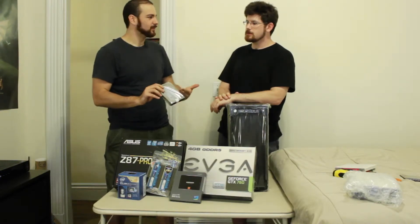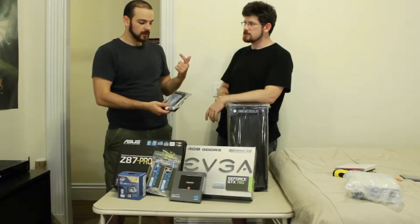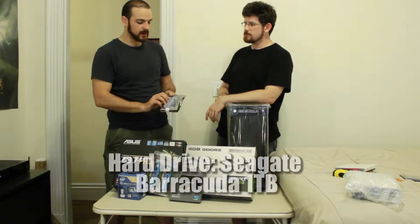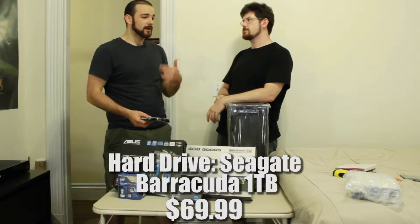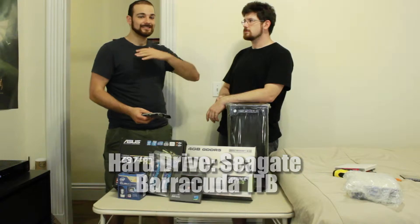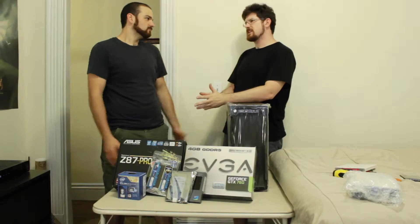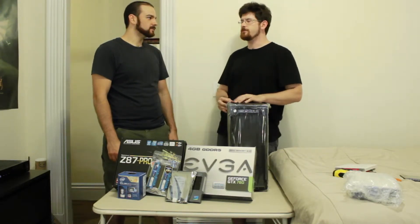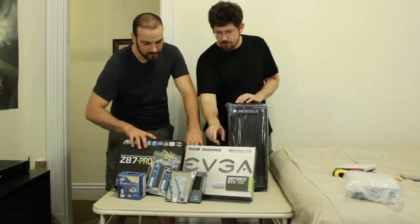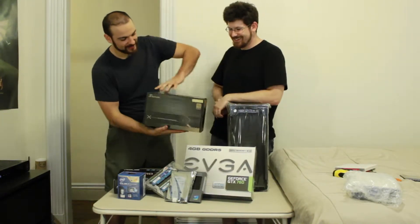This is a one-terabyte drive - that's going to be good for personal files. I needed a two-terabyte drive for my video editing because it just eats up space no matter what, and that's still not enough. But for photo editing, it's not as much space, though high-resolution photos do take a lot. Next up, we've got the power supply - 750 watts.